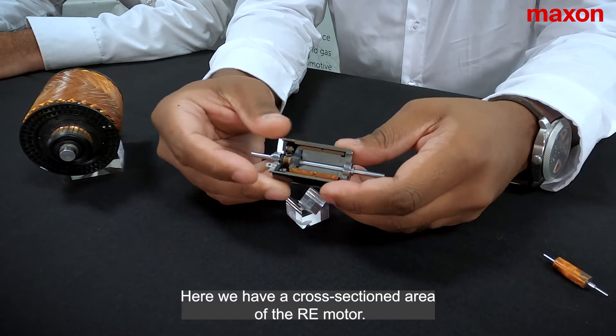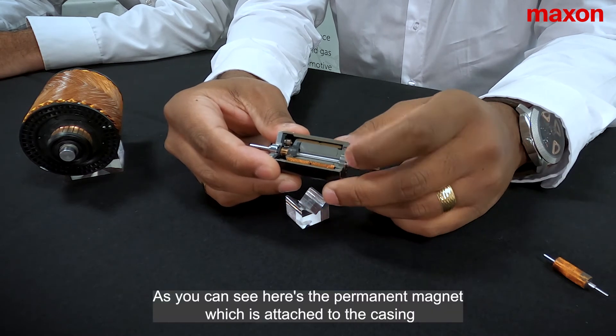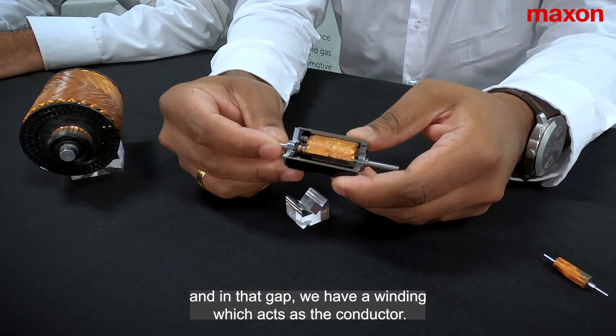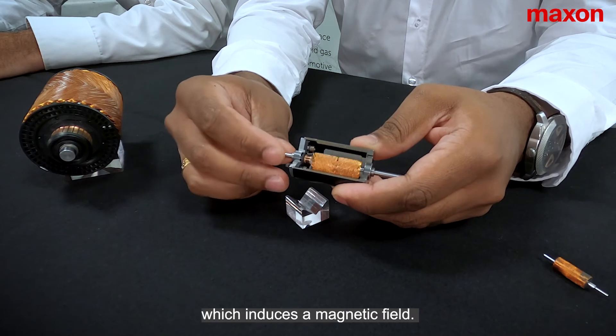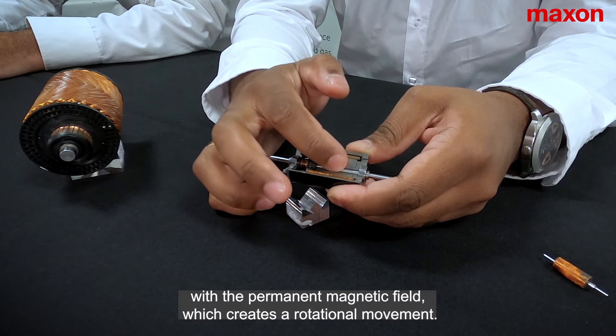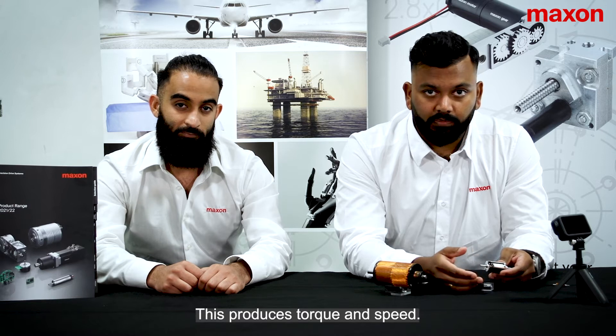Here we have a cross-sectioned area of the RE motor. As you can see, here's the permanent magnet, which is attached to the casing. And in that gap, we have our winding, which acts as the conductor. So the way the motor works is current passes through the winding, which induces the magnetic field, and in turn that interacts with the permanent magnetic field, which creates a rotational movement. This produces torque and speed.